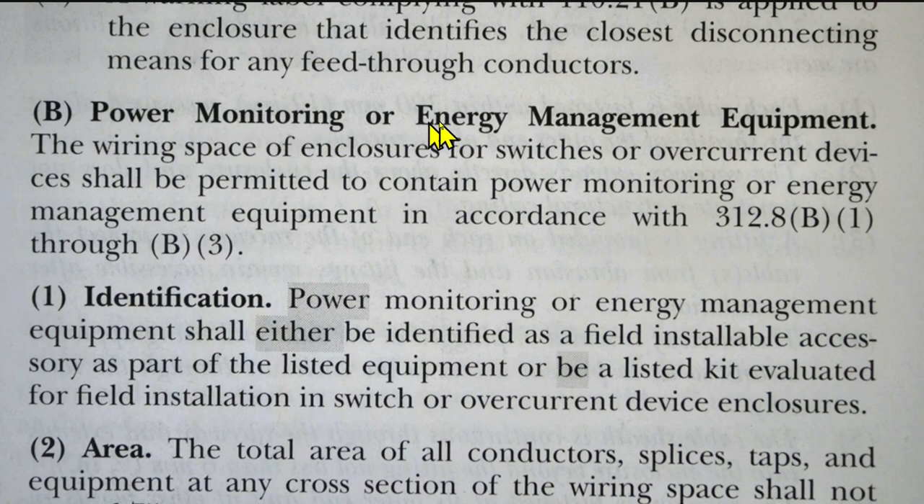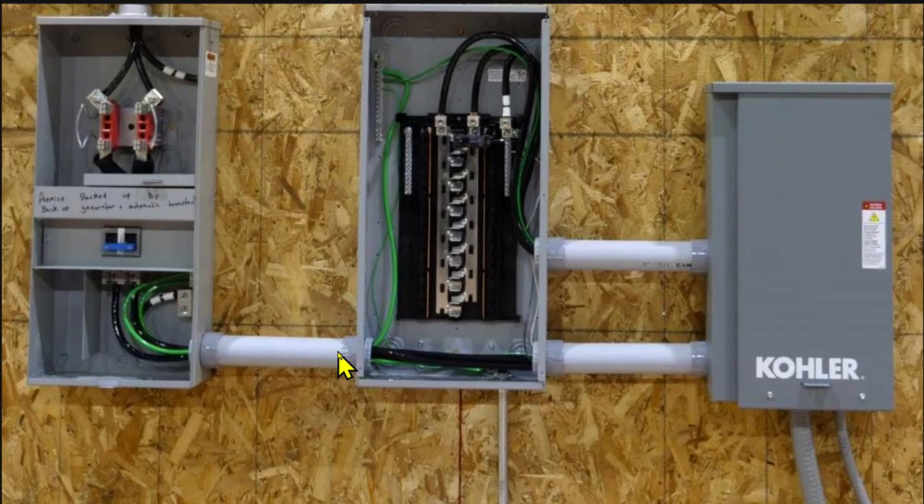312.8 B covers power monitoring or energy management equipment — the wiring space of enclosures for switches or overcurrent devices shall be permitted to contain such equipment in accordance with 312.8 B1 through B3. So yes, it's fine to have this cable running through this panel because this panel isn't too crowded and there are no severe bends in this cable. You do need to put a sticker on the outside cover of this panel saying that the disconnect is over here at the meter enclosure with disconnect.